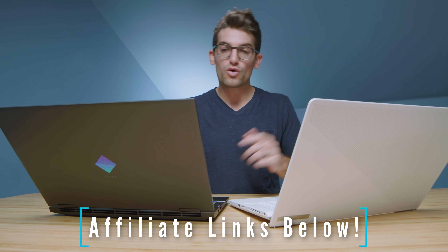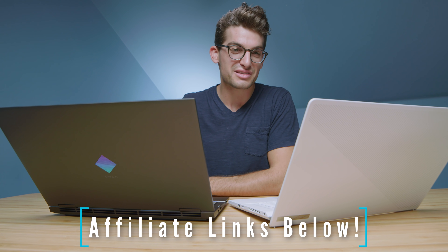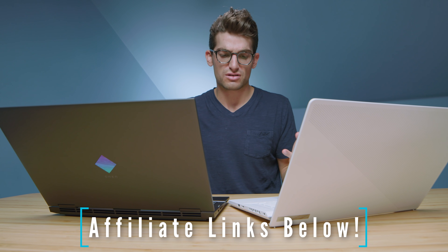If you're curious about the exact pricing and availability of each of the models we're discussing here, you can head down to the description below and click one of those links. If you use that link to make a purchase, I will get a small commission at no extra cost to you — that's what keeps this channel alive and the helpful content coming your way. I always appreciate when you guys use those links.